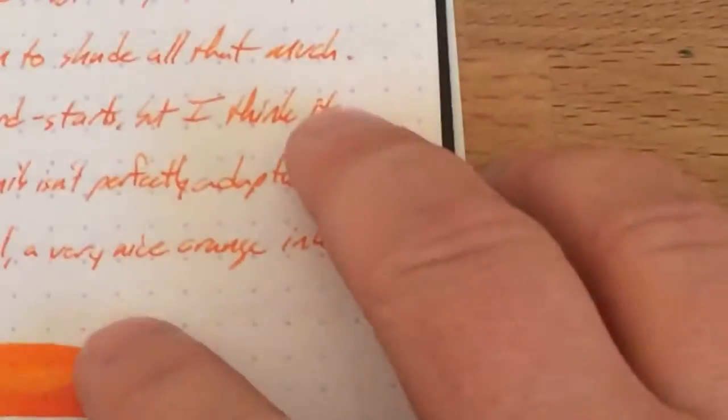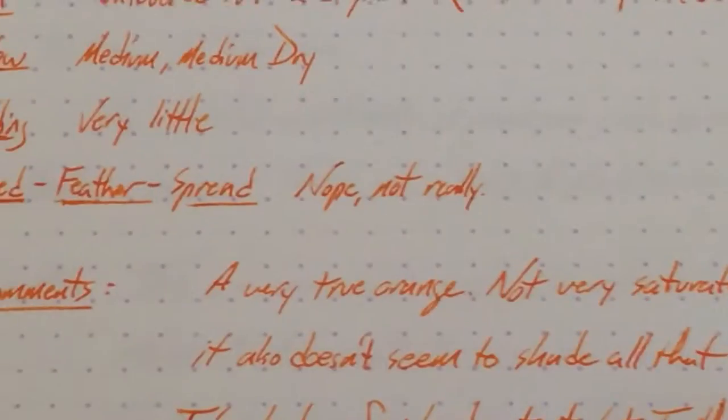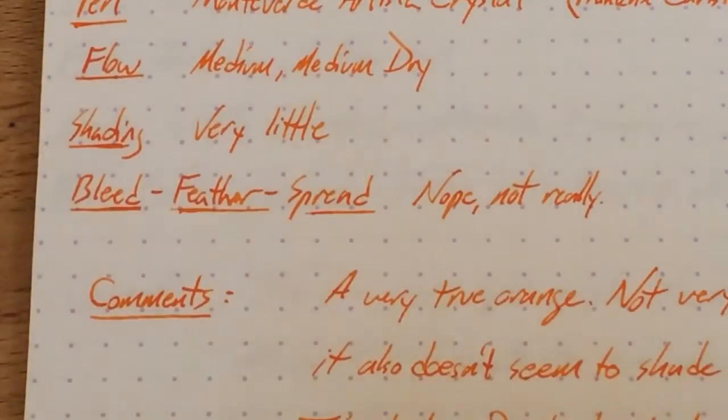This one is more saturated than your average Toucan ink, which is great for me — I like my inks a bit more saturated. I do like when they shade, and this one doesn't really shade. You can see a little bit maybe here, but not a whole lot.